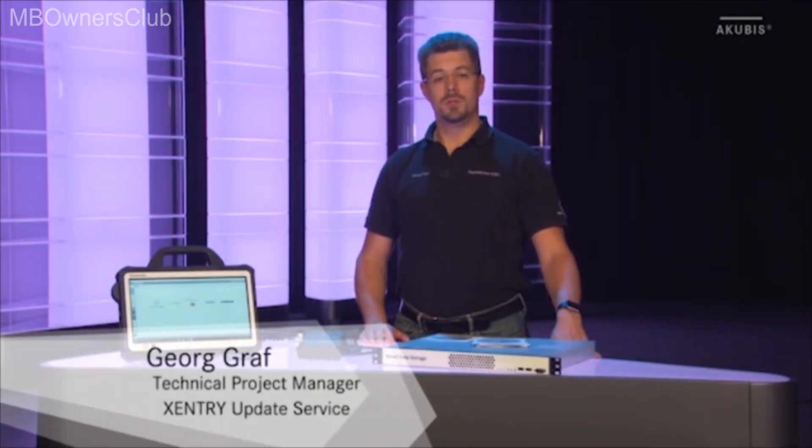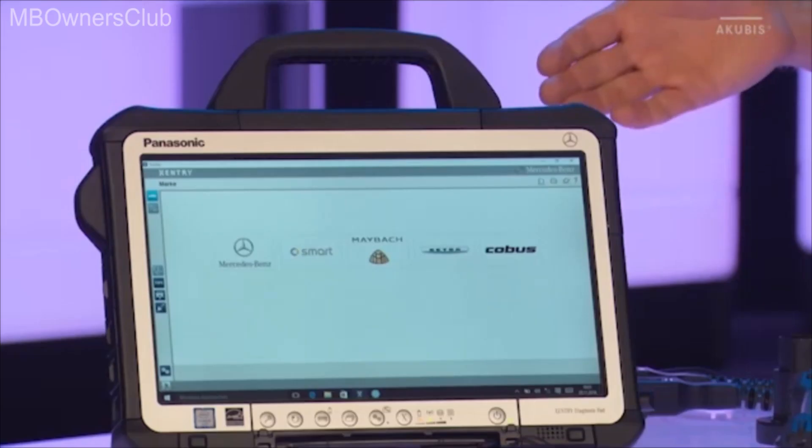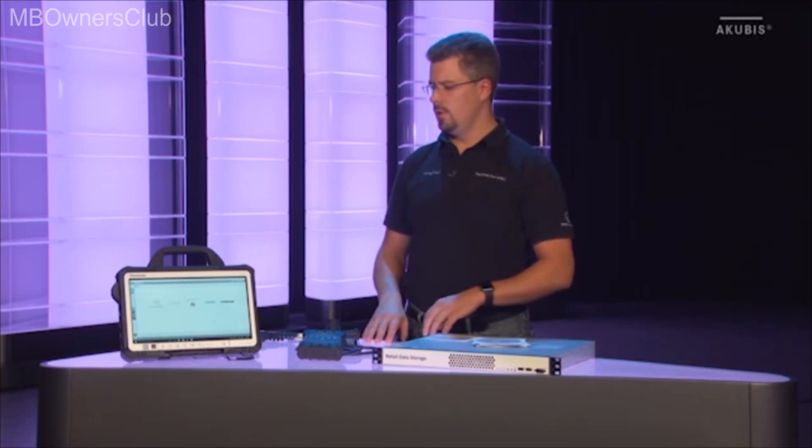Hello, my name is Georg Graf and I am a diagnosis engineer at Mercedes-Benz and the technical project manager of the Sentry Update service. Today I'd like to introduce to you the new generation of diagnosis units consisting of the Sentry Diagnosis Kit 3 and the retail data storage.